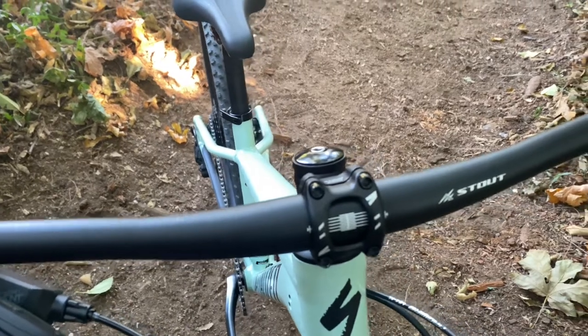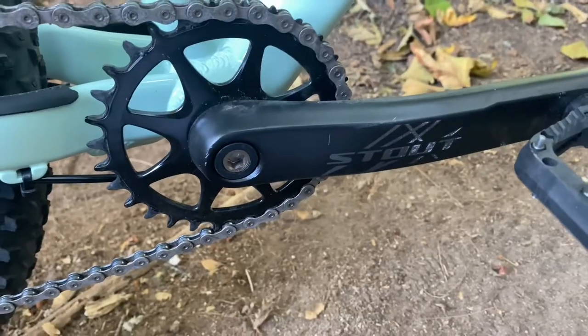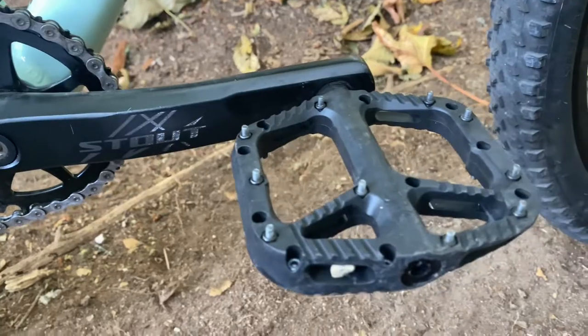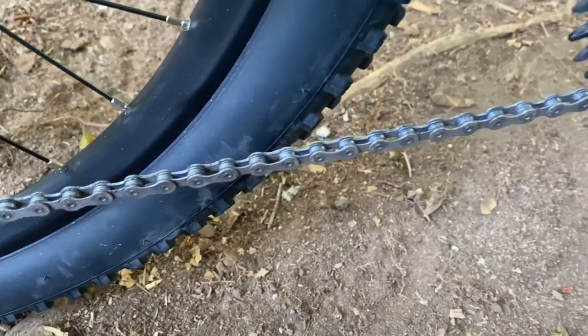Our brake levers are the Ceram Levels. For our handlebars we have 31.8 Stout with a nine degree back sweep and 15 millimeter rise. Our cranks and pedals are Stout 1x cranks and 1Up composite pedals. For our chain we have a KMC nine-speed chain.